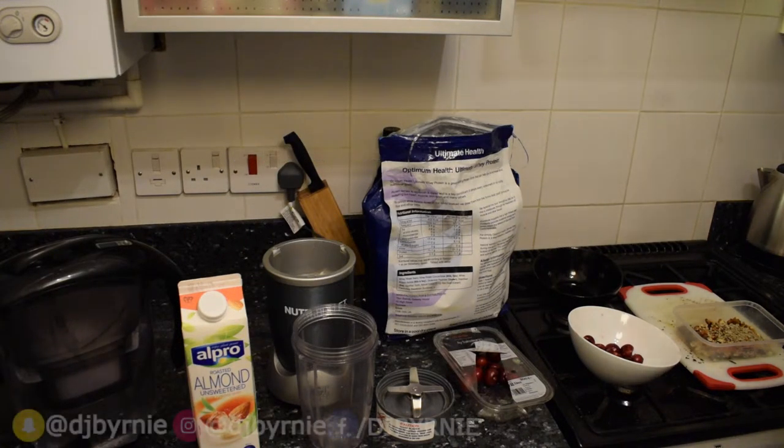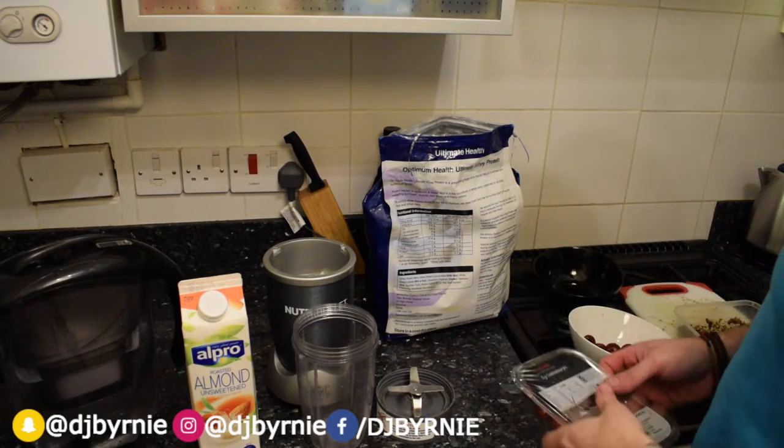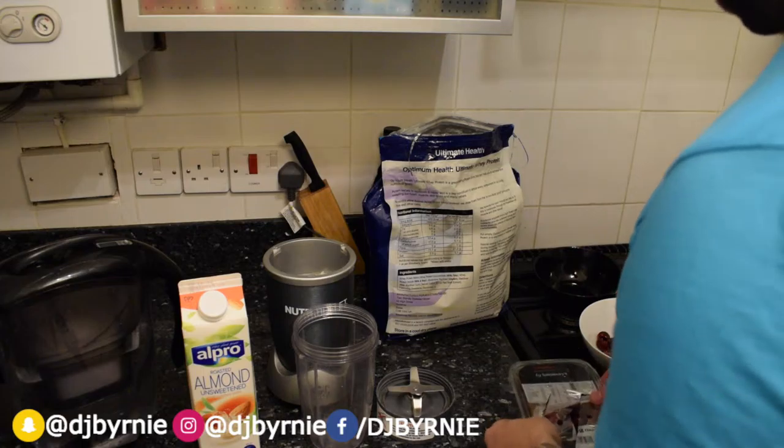Hi YouTube, Dan Byrne back again. This time we've got an unusual post-workout shake — we've got a cherry chocolate smasher, that's my new name for it, cherry chocolate smasher.